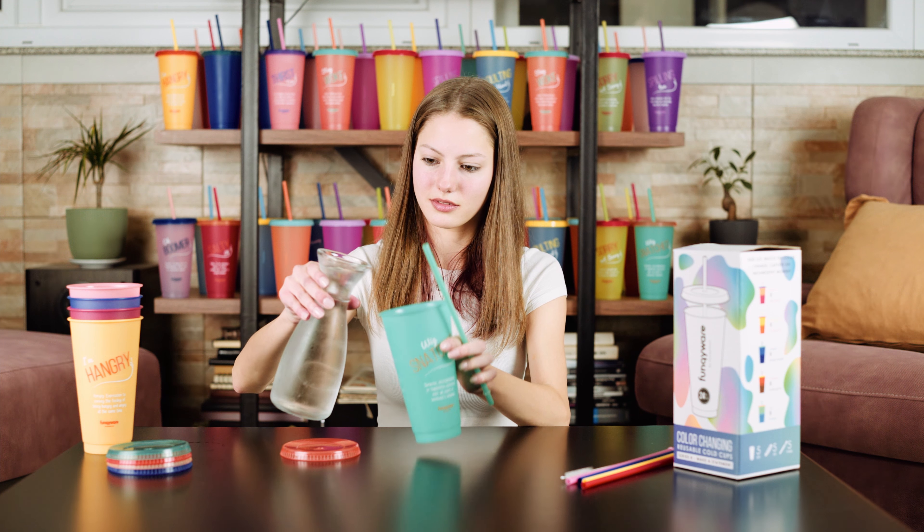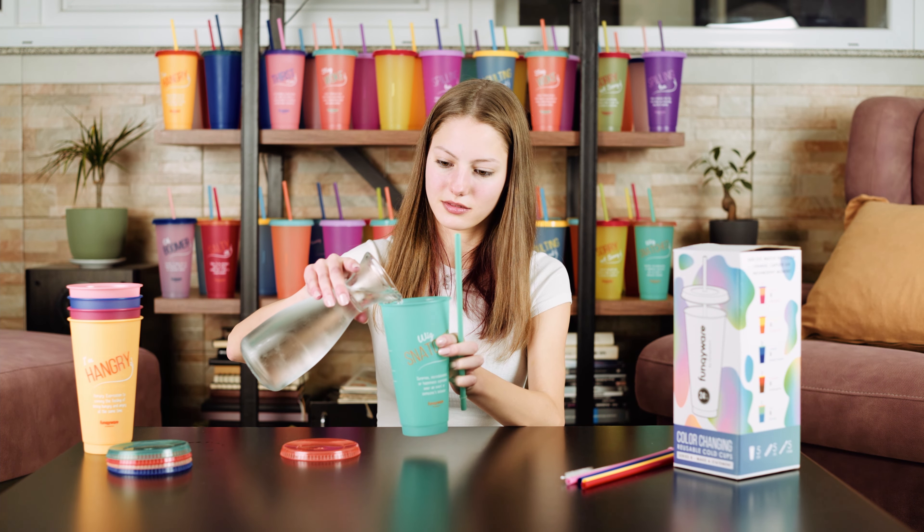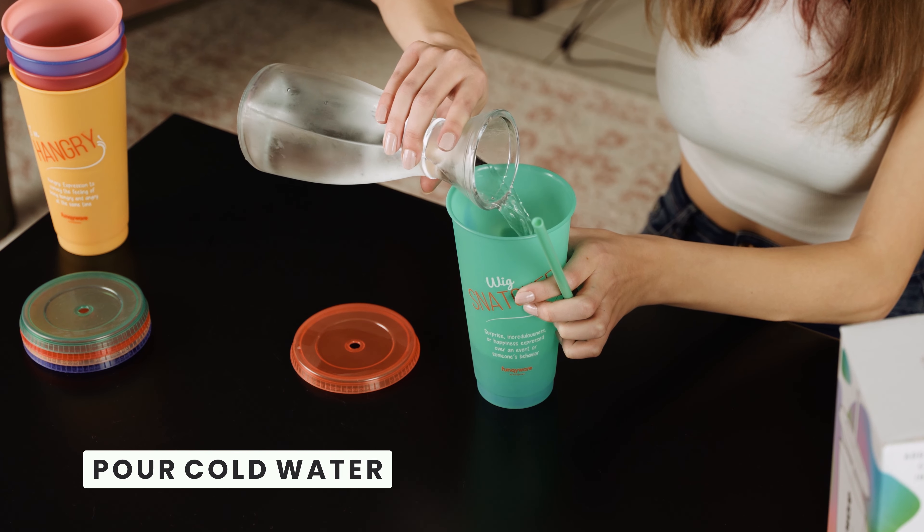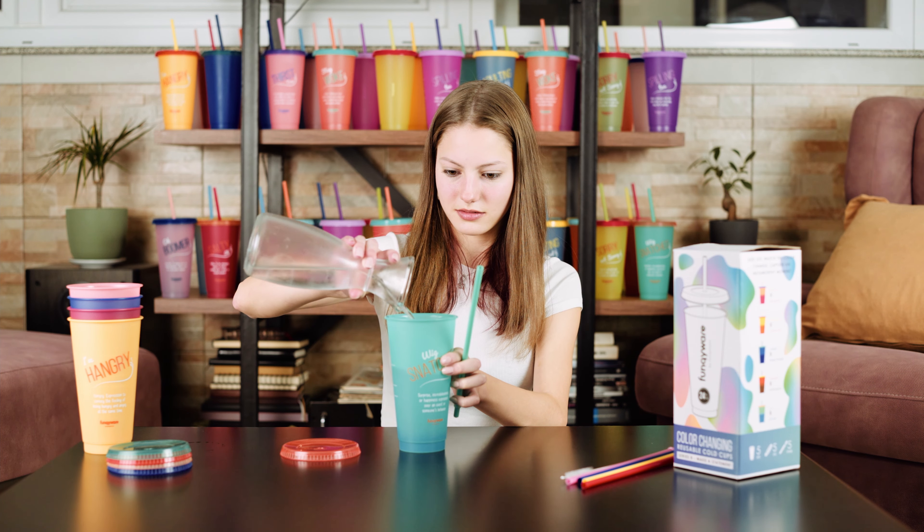First, pour your favorite cold drink into your reusable color-changing cup. Make sure your drink is ice-cold to see the color change.